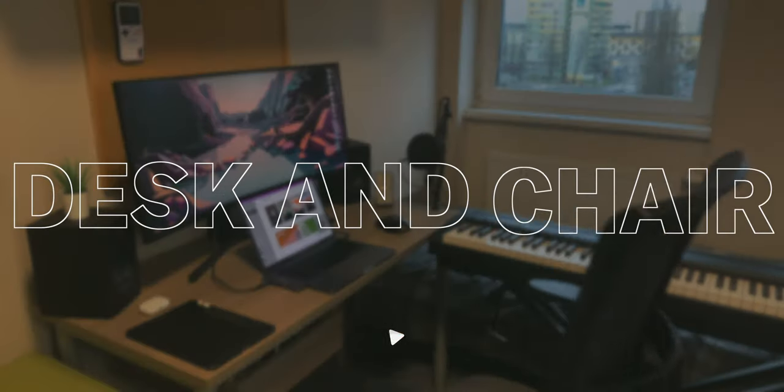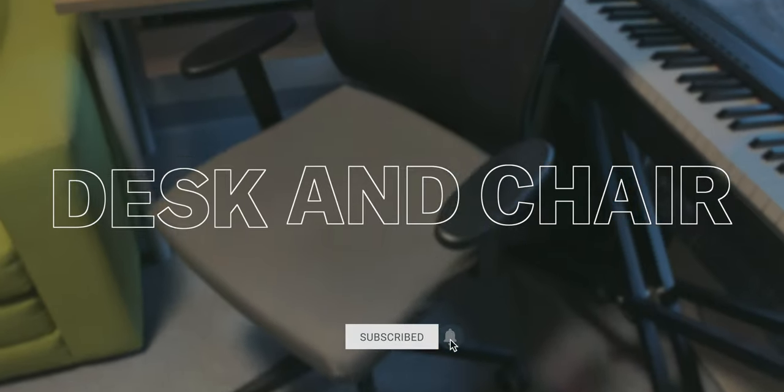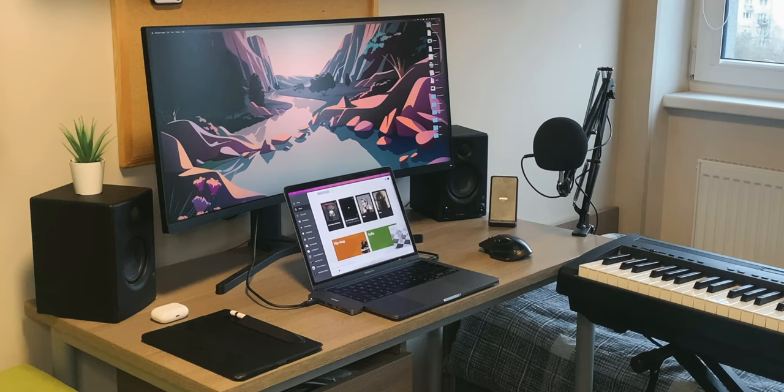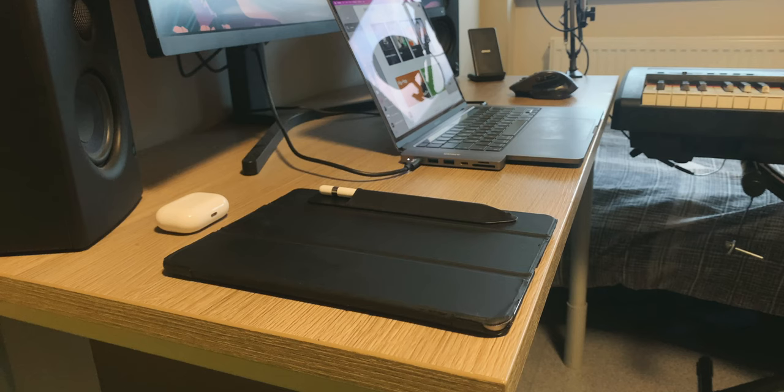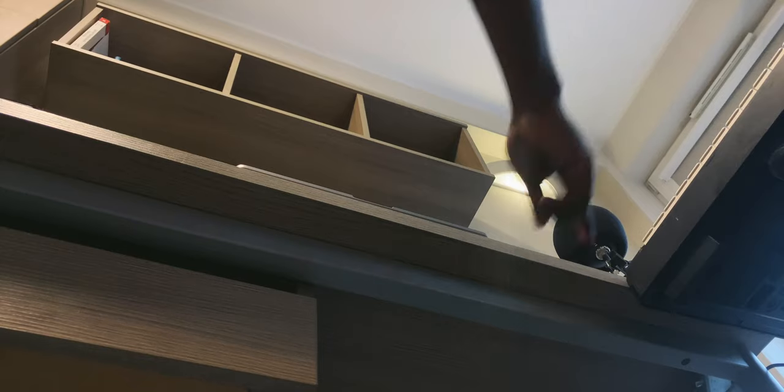First I'll talk about the desk and chair, since they both came with the dorm room. I don't really have much to say about the chair — it does the job, I've been using the same chair for about four years with no problems. The desk on the other hand: the color is all right because it matches everything else in the room, but it is a bit small and things start to get really cramped once I start adding more and more stuff, especially when I'm busy. It also has this really annoying drawer that hits off my knee every single time I open it.